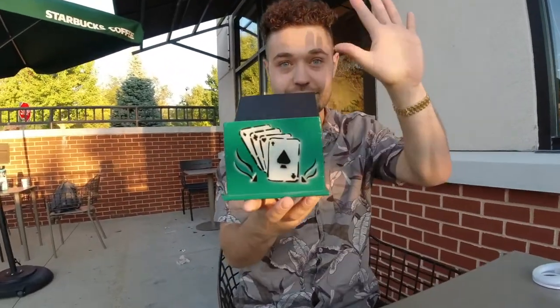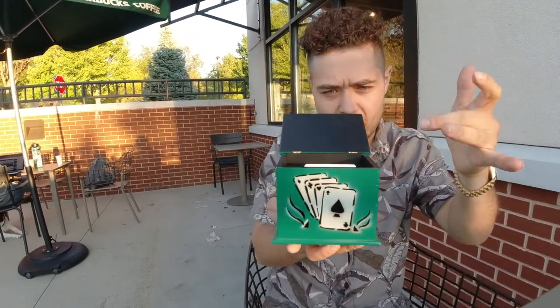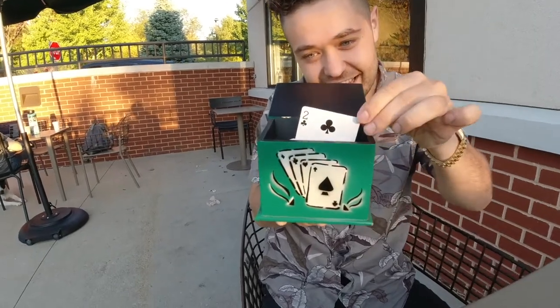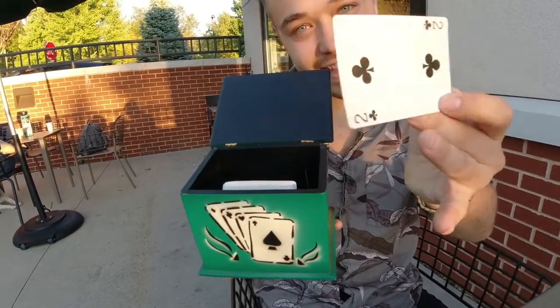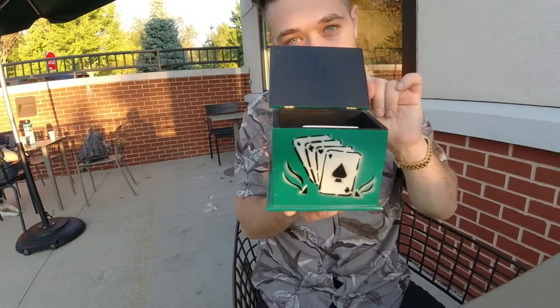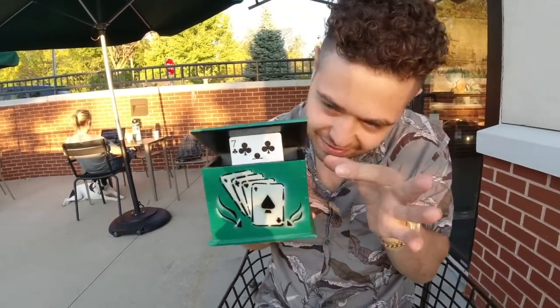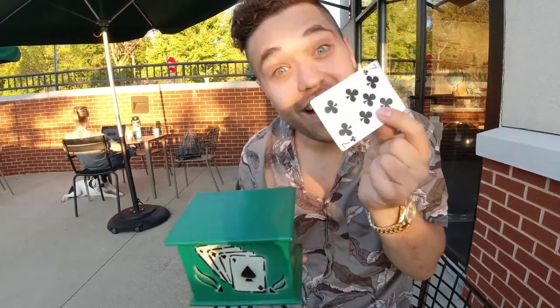Now one thing you can see — nothing in my hand. If I focus, one card will begin to rise out of the deck. It should be the first selection, the two of clubs. This time we're gonna close the box. Watch. The second selection should rise out. Magic!